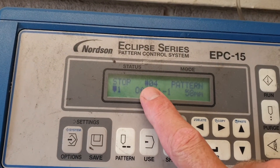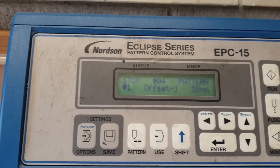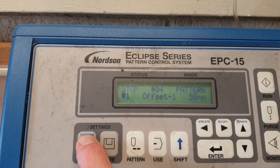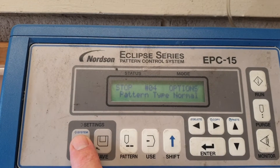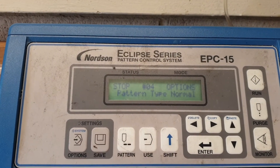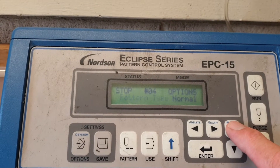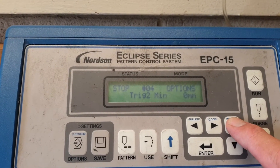We are now on pattern four. If we need to change the conveyor speed, we press the Options key, which will bring up quite a few different options. We're only looking for a change in conveyor speed, which is shown as meters per minute.